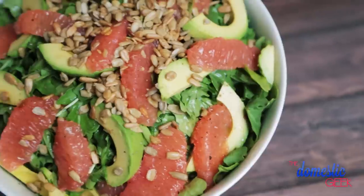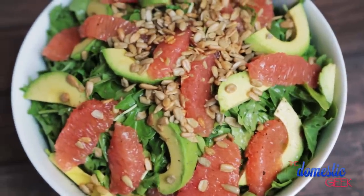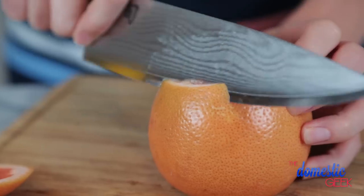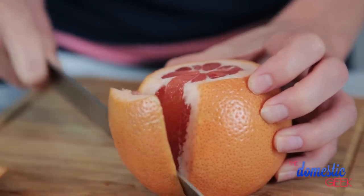Next up, we've got a glorious grapefruit and avocado salad with a sweet citrus dressing. I'm going to start by cutting off the top and the bottom of each of my grapefruits and then running my knife along the sides to remove the peel.